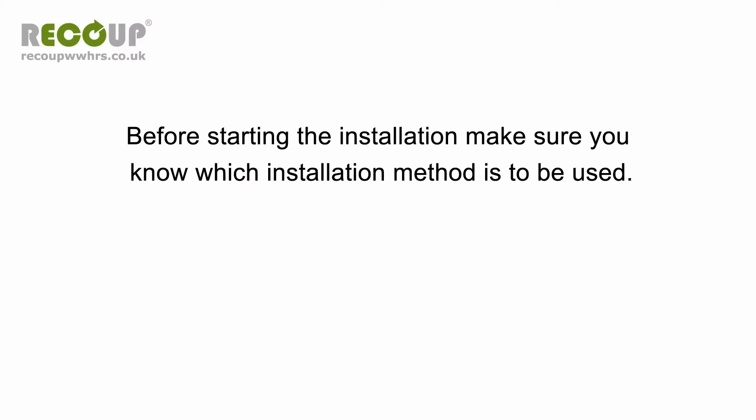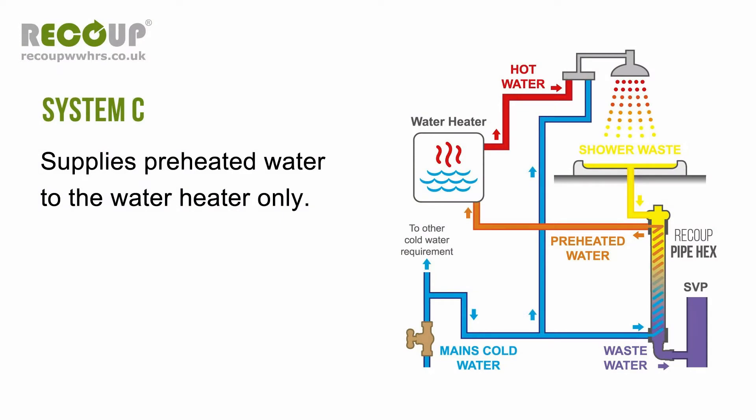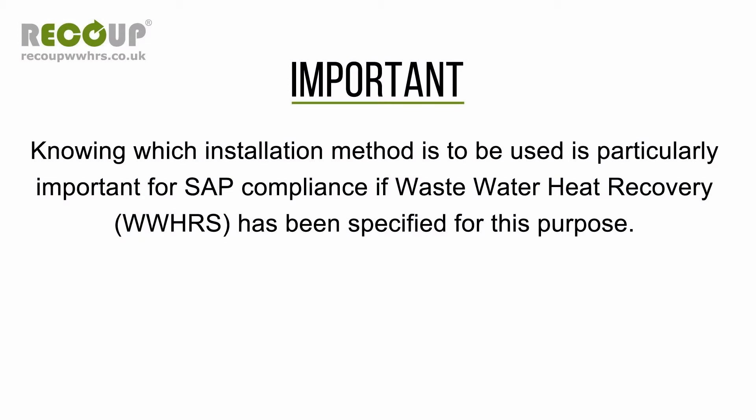Before starting the installation, make sure you know which installation method is to be used. System A supplies preheated water to the cold side of the shower and to the water heater. System B supplies preheated water to the cold side of the shower only. System C supplies preheated water to the water heater only. The water heater could be a combi boiler, cylinder with any heat source including boiler, heat pump, direct electric or solar thermal, a heat interface unit, or thermal store. Knowing which installation method is to be used is particularly important for SAP compliance if waste water heat recovery has been specified for this purpose.